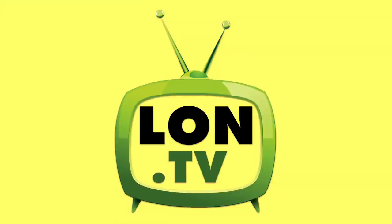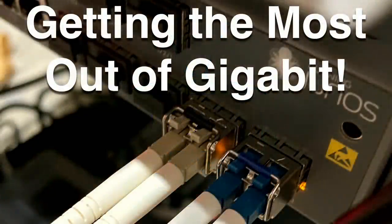Hey everybody, it's Lon Seidman. It's time once again for your weekly wrap-up, and this week I thought I would talk about gigabit internet and how to get the most out of it, because I have been on a multi-gigabit symmetrical internet connection now for exactly a year and I wanted to tell you what I have learned over the course of that time.